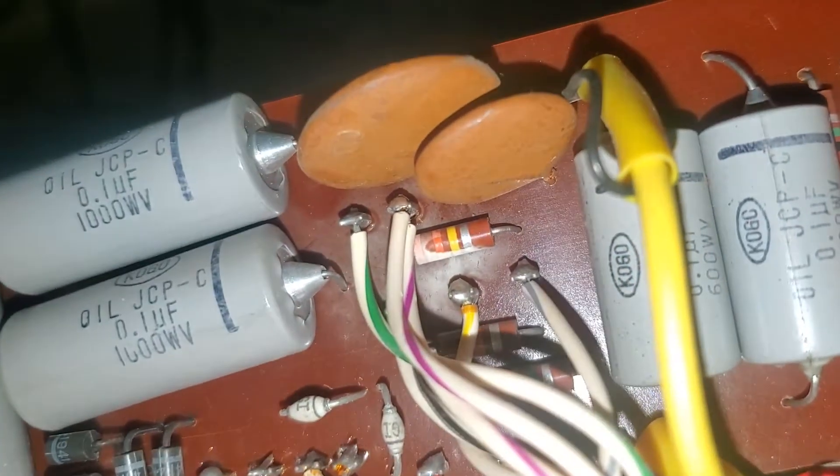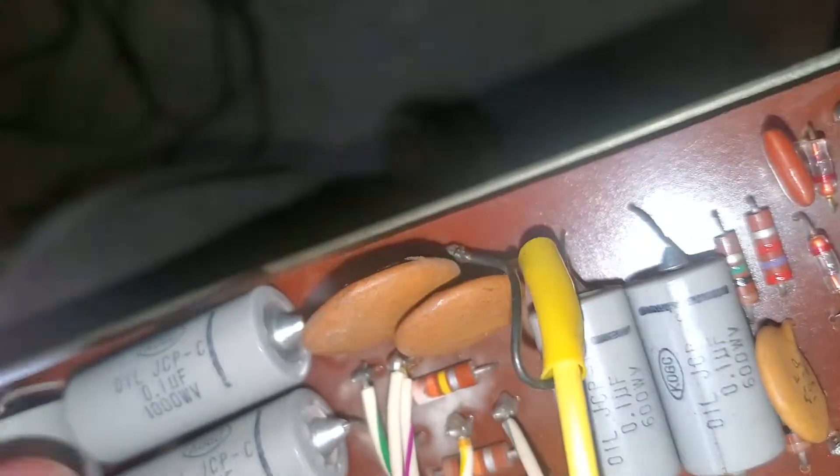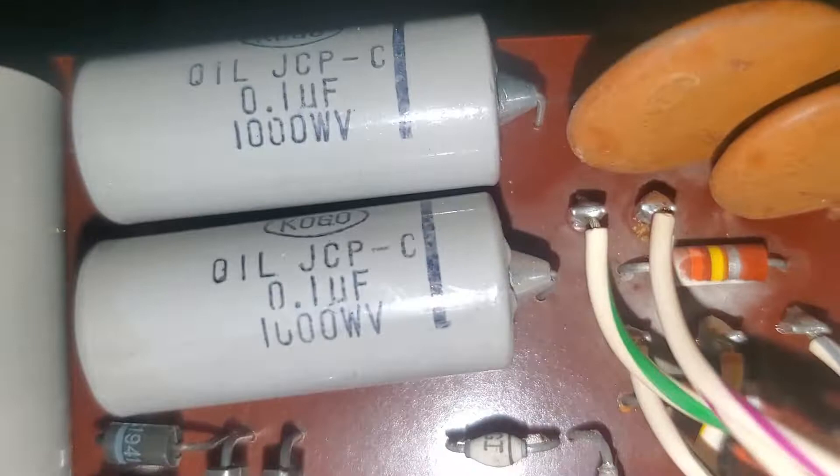I don't know what that is. It's like something flashed over. I'm able to wipe it off. One of these blew up.